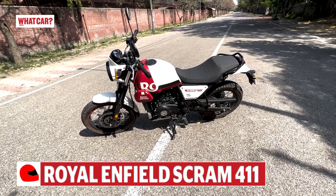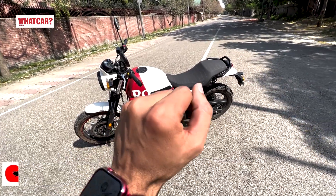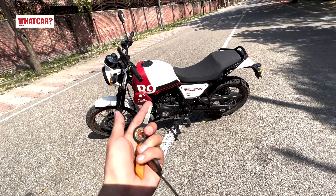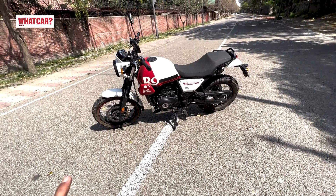The motorcycle was recently launched at a price of around ₹2.03 lakh. The base is the Himalayan, but it is about ₹11,000 less. Some features are different and it also rides differently. I will tell you what is different.